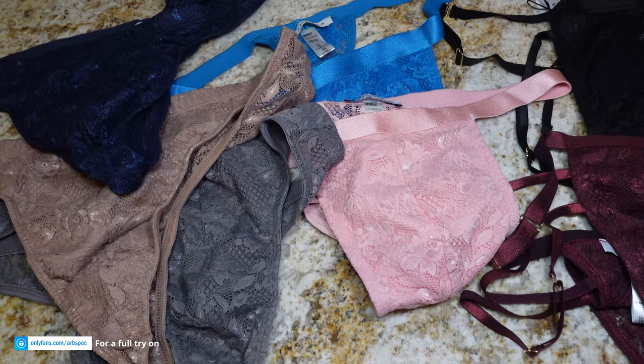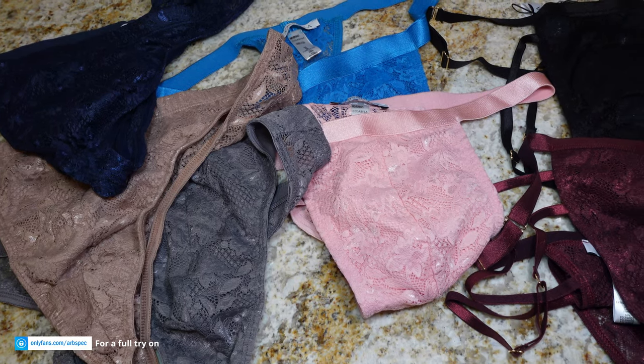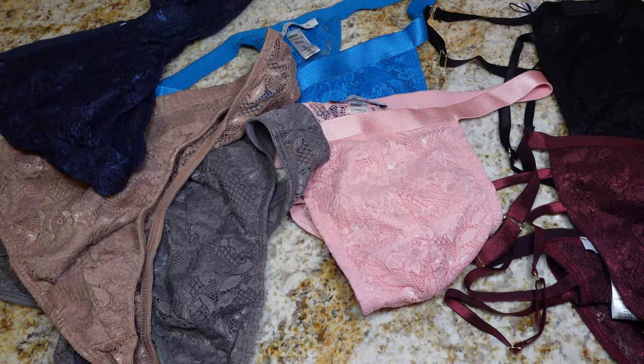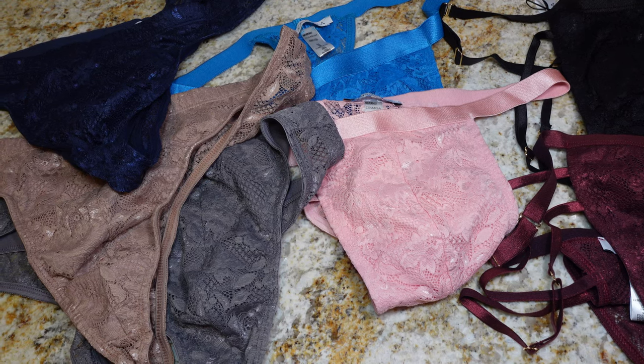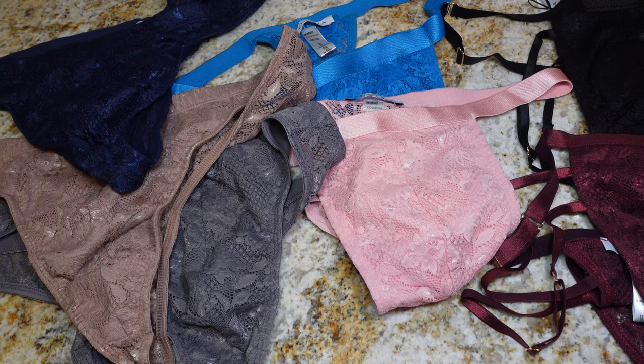Okay guys, if you want to see the try-on, check out my OnlyFans link in the link tree in the video description or in my link here at the end screen. Appreciate your support, thank you for watching. Don't forget to hit the like and subscribe. Occasionally I have new videos in my member section of YouTube as well, check that out.